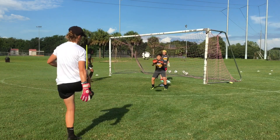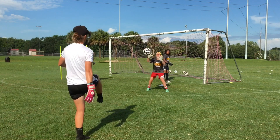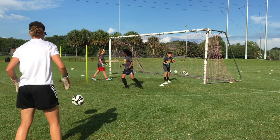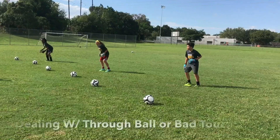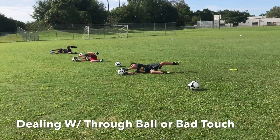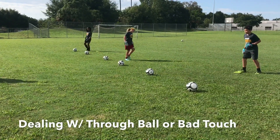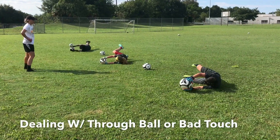Set. Last round. Set. Good. Feet, feet, step. Right here, right here. Ready. Set. And on our toes, right. Push through. Yes. Keep going, boys. Back up, last one.